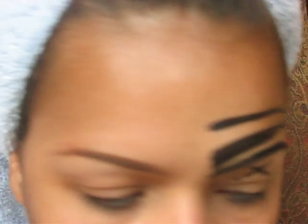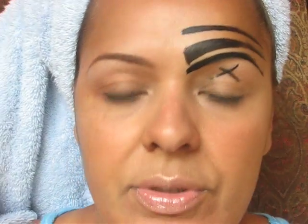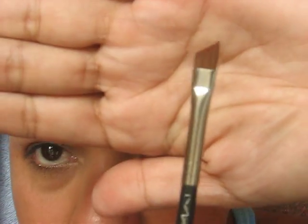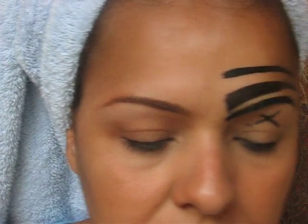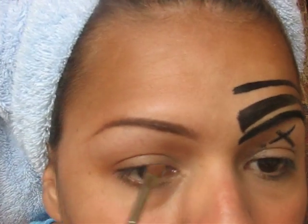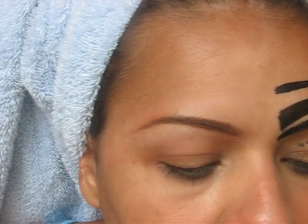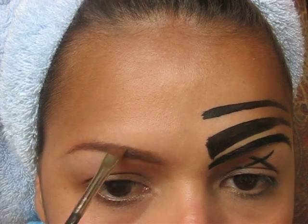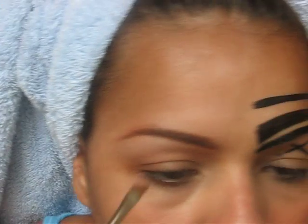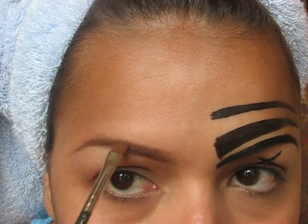The first thing I'm going to do is apply the light blonde using a 266 MAC brush. We apply a tiny bit of the blonde on the eyebrow area, starting on the bottom, just a tiny, tiny bit. Then apply a little bit on the top area. A little goes a long way, so you really don't need a lot.